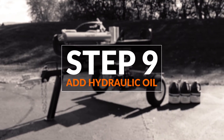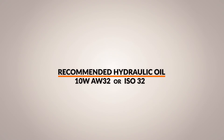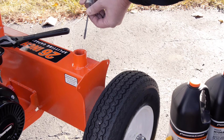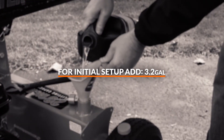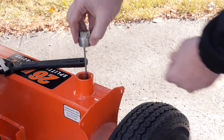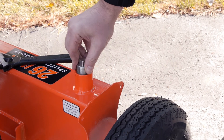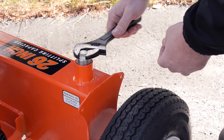Step nine, add hydraulic oil. Note: hydraulic oil is sold separately. The recommended hydraulic oil type is 10-weight AW32 or ISO 32. With the unit on a flat level surface, remove the oil cap from the hydraulic oil tank. Check the hydraulic oil level. For initial setup, add 3.2 gallons of hydraulic oil. Once again, check the oil level. Start the engine and use the control lever to extend and retract the wedge several times to remove air from the lines. With the wedge retracted, check the hydraulic oil level again and fill if necessary.